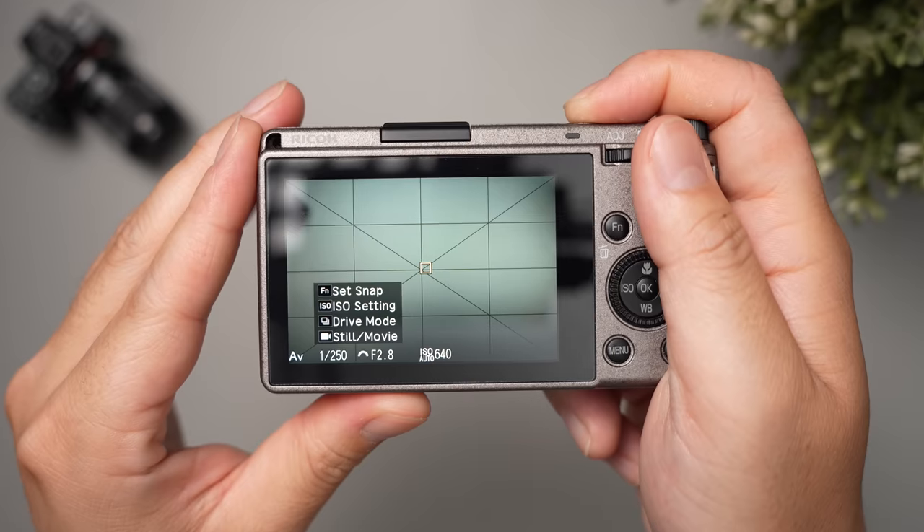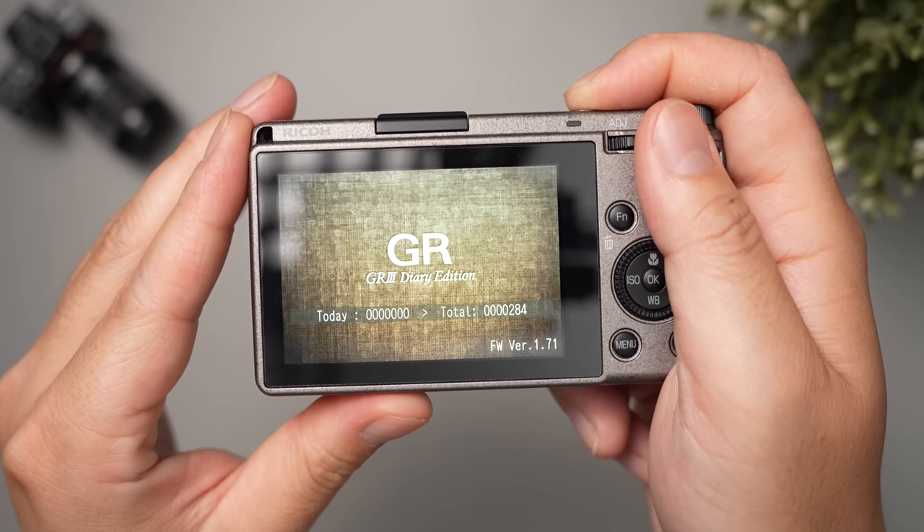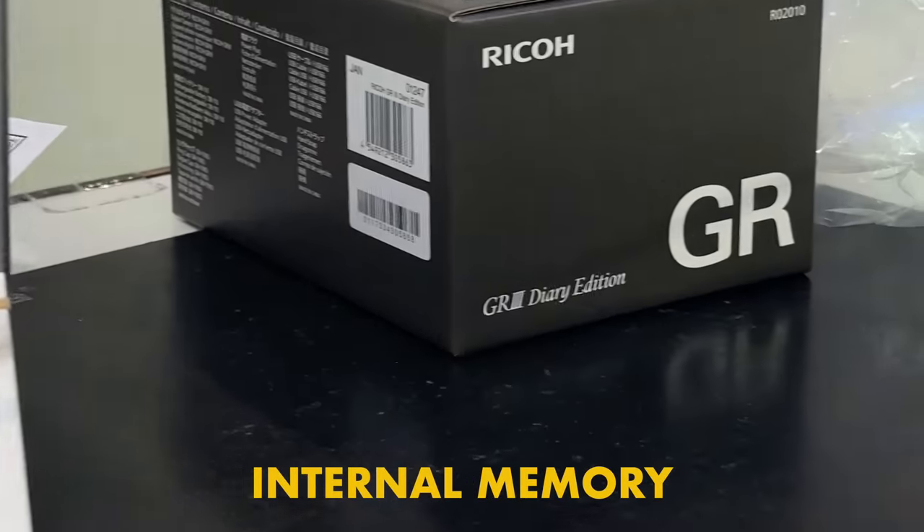And because they call it the Diary Edition, every time you turn off the camera it shows you how many photos you took that day, along with the total number of photos you've taken with the camera. Pretty neat. Number two, internal memory. I was so excited to try out this camera that I completely forgot to bring an SD card. I was bummed for literally a second until I remembered from reviews that this camera has a built-in 2GB of internal memory. All brands including Sony ought to do this — built-in 32GB at least. But 2GB gives us about 140 shots of large JPEGs, so it's something.